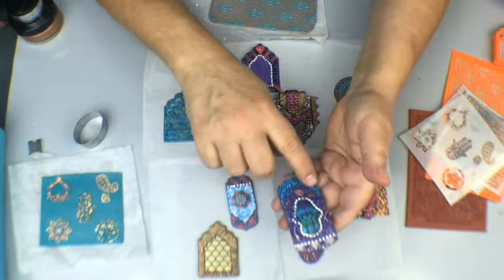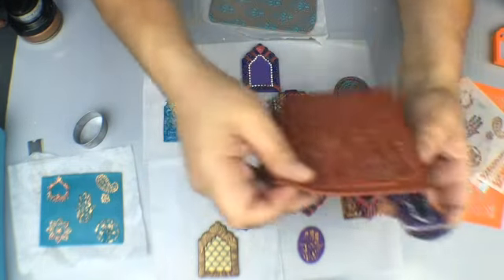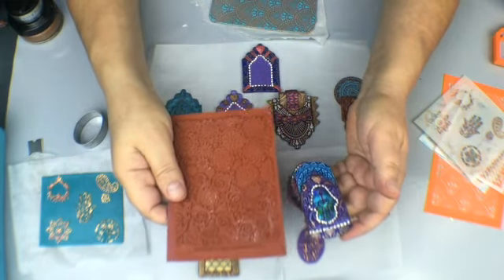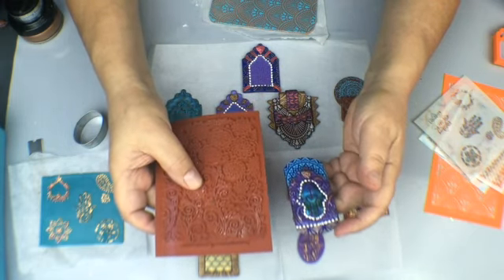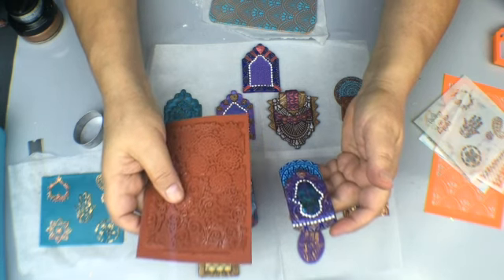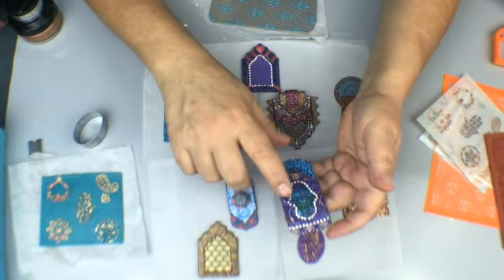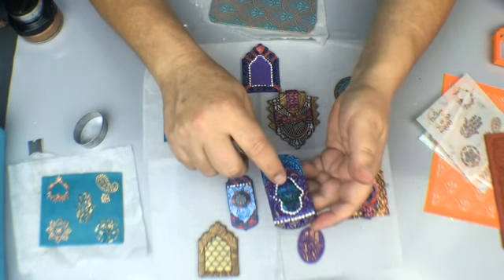On here I used our mini mandala silkscreen and then I also used this — it's the flower festival stamp which was in our May Create-Along box. There's always something different in these boxes, which is really cool. I actually took this stamp and stamped on here, then highlighted it, and then I used the hamsa from that stencil and added foil on there.